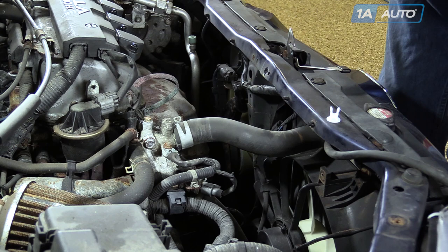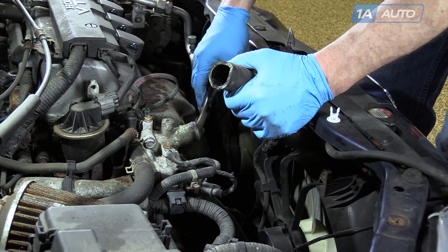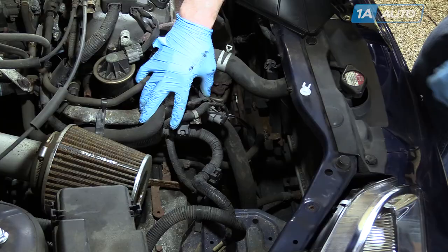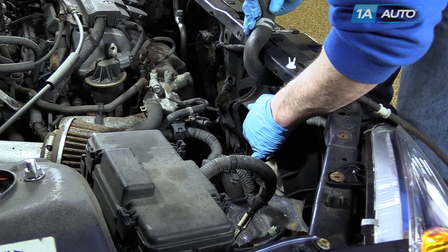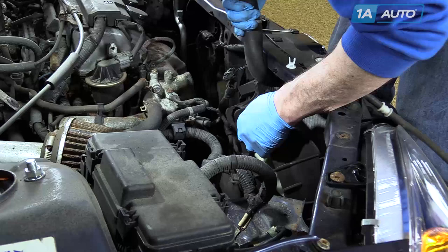Use a 10mm socket with a ratchet extension. Use a pair of pliers, squeeze the clamp, pull it back, twist the hose to break it free, and pull it off. You may want to have a drip pan underneath to make sure no coolant drips on the floor. Remove the two bolts that hold the fan. To give yourself a little more space, disconnect the coolant temperature sensor — it just has a tab on the side, press the tab and wiggle it off. Pull the hose up out of the way, the fan pulls up, then slide it to the side. You may need to reach down and push your lower hose a little bit.